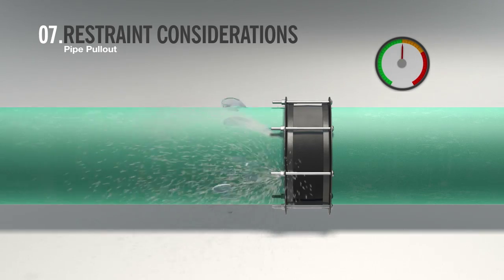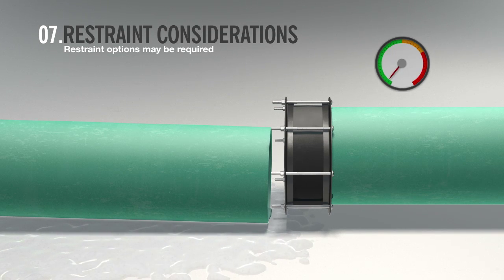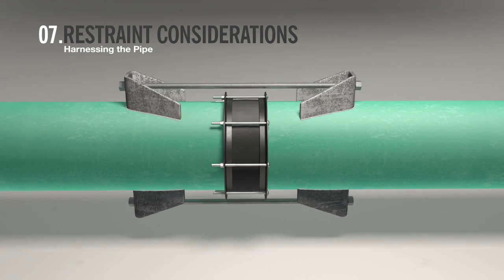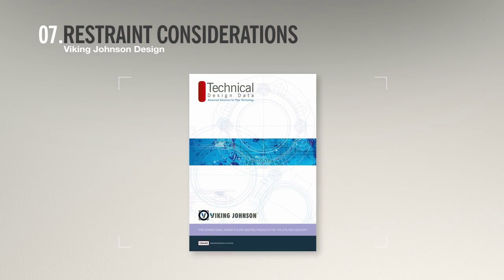Without adequate restraint, pipe pull-out can occur. To avoid this situation arising, pipe restraints may be required. Typical pipe restraints include harnessing the pipe and concrete thrust blocks. Other methods of harnessing and anchoring the pipe are available. Consult the Viking Johnson Design Data Catalog or call the Viking Johnson Technical Department for guidance.